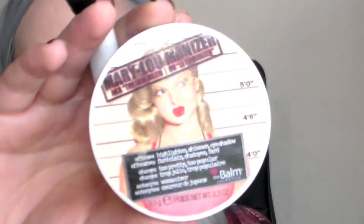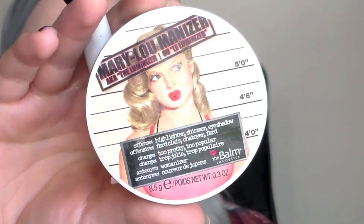For highlighter I'll be taking the Mary Luminiser. This is a great highlighter — it is very full on and very shimmery so I decided to take this on a duo fibre brush. I forget which one this is called, but it just gives a lighter application. And I'm just taking that on my cheekbones, down the bridge of my nose and slightly on my cupid's bow as well.